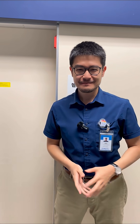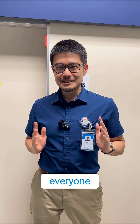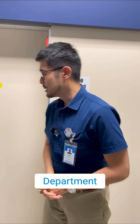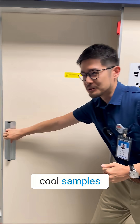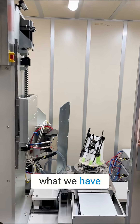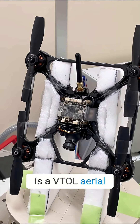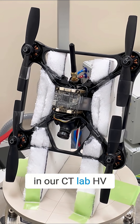Hello everyone, today I'm going to showcase what we're scanning in the X-ray imaging department. We always have some cool samples. Today what we have here is a drone — you can see this is a Beetle aerial drone that we're scanning in our CT Lab HP.